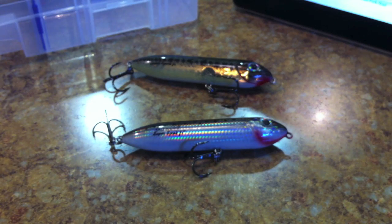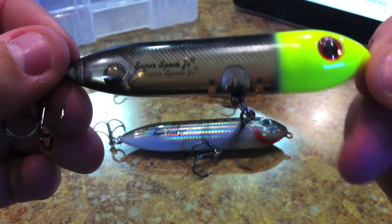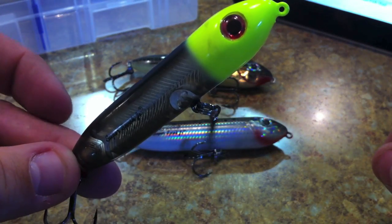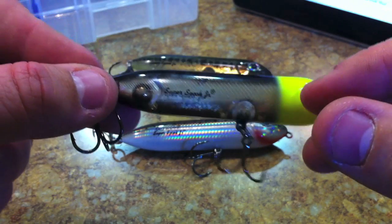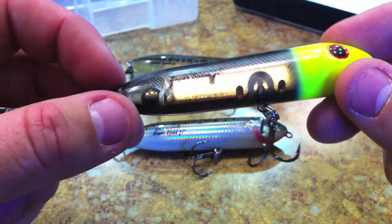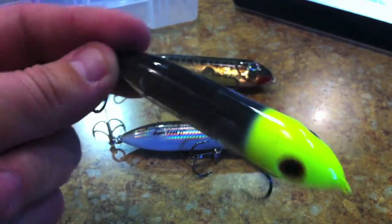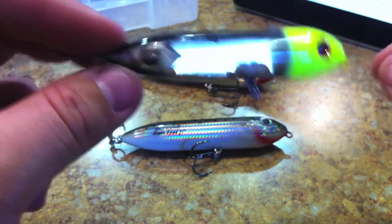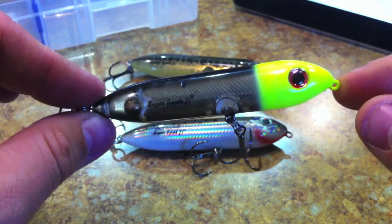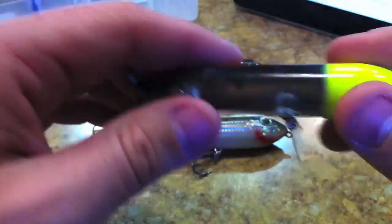Looking at the bait itself — this transparent one has a ball bearing in the back that helps it sit in the water. When you work it correctly, it starts zigzagging. You can use a split ring or a loop knot. That ball bearing actually acts as a rattle — when it's knocking in there you can hear it from quite a distance. I'm not sure why they came out with the One Knocker because this ball acts as one already.